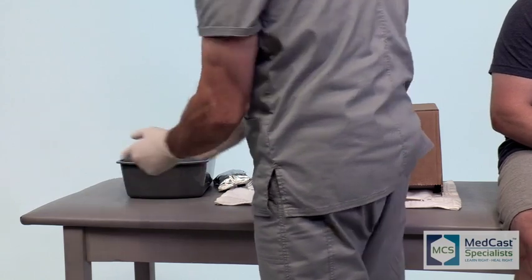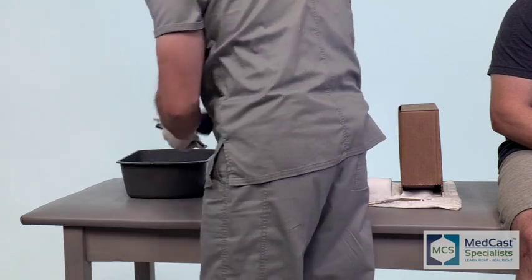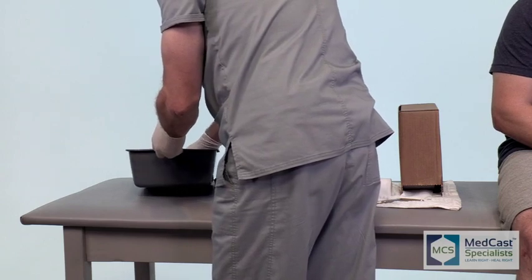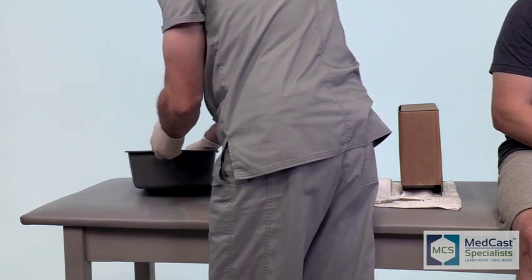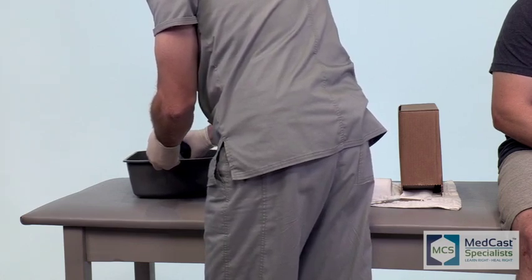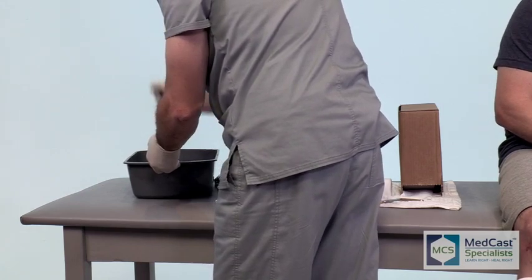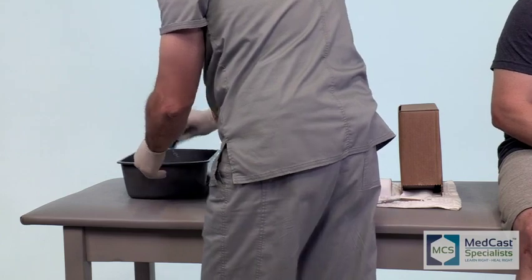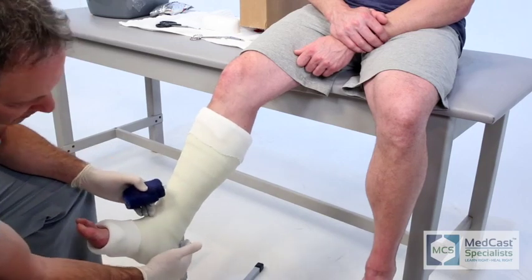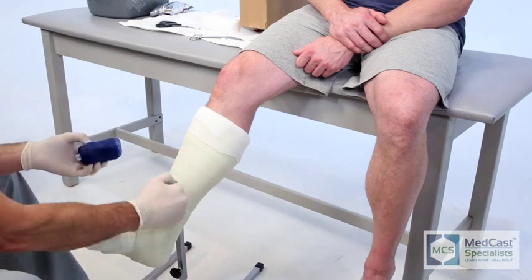This is your final roll and we call that the money roll, because this is the one that they actually pay for. Put a little more effort into your money roll and make it look good for the patient — spend a little bit of time to smooth it out and make sure there's no edging on the distal or proximal end of the cast. It's important to make sure you let that water completely saturate into the plastic on that cast tape; wait for all the bubbles to stop coming out, because you want to make sure it has all the resin completely wet so it will adhere to the fiberglass.